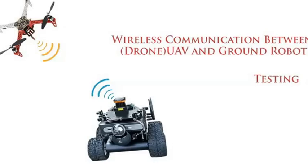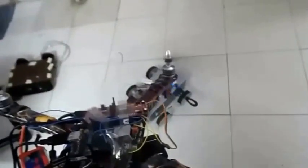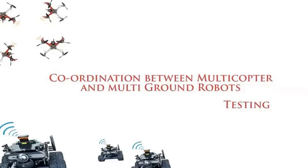Here we are going to explain the wireless communication between the ground robot and the quadcopter. This is the ground robot, loaded with the BeagleBone placed at the top of the board. Once the quadcopter is rotating, the ground robot moves accordingly. This demonstrates the coordination between multiple ground robots — once one robot takes a right or left turn, the other robot also turns accordingly.